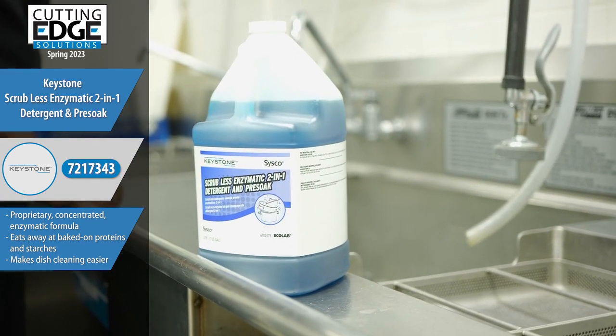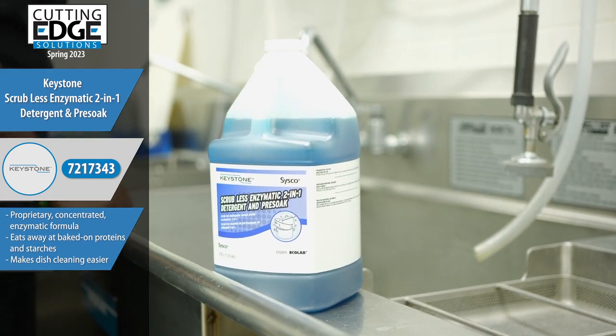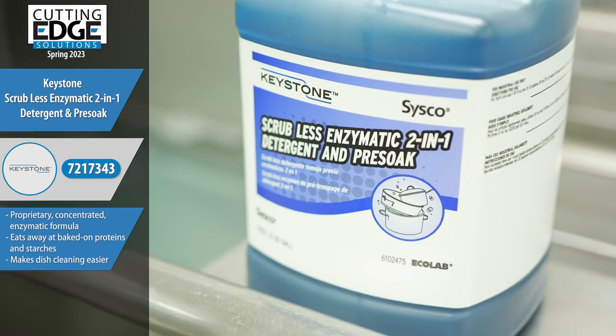Keystone Scrubless Enzymatic 2-in-1 Detergent and Pre-soak. This thing is greased lightning.